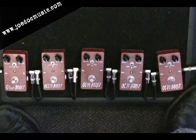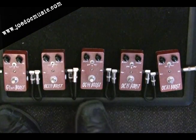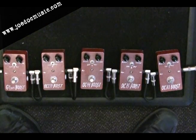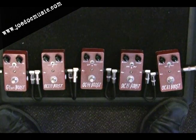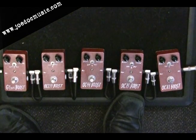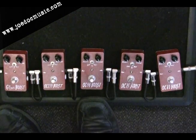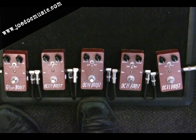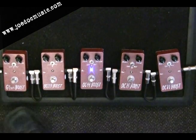You'll notice a sort of increasing level of fuzziness and even compression to it, because of the style of transistor that's in there. The OC71 has a little bit more finesse — something that might appeal to a blues player. The OC75 is your classic all-around boost. The OC44 has got a lot more edge to it, and if you're looking to get into some stoner rock kind of sounds, that might be a better choice.